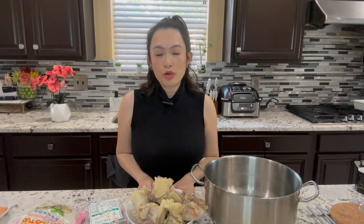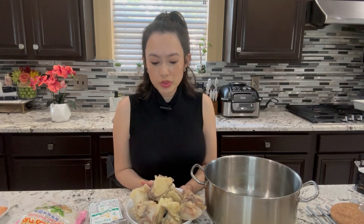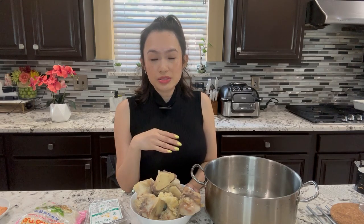Let's make hủ tiêu bò viên. Today I will be showing you how to make hủ tiêu — it's called hủ tiêu bò viên. It's real simple. It's not like pho; it's similar to pho but it's not pho. With pho you would need onions, ginger, and a lot of other spices, but with this one you do not need all of that spice.